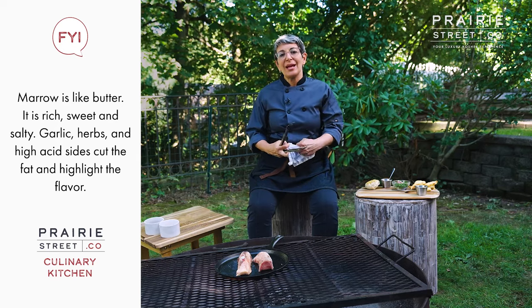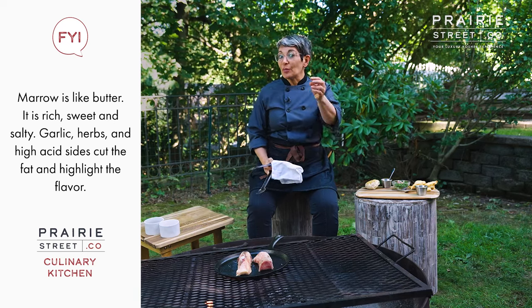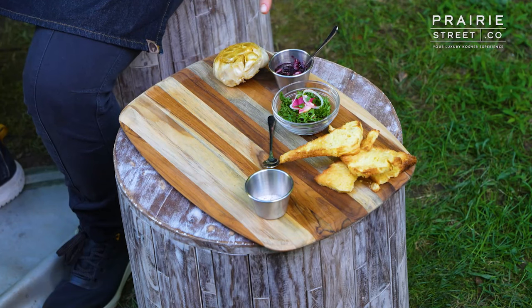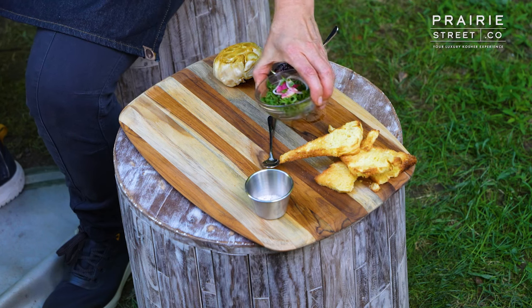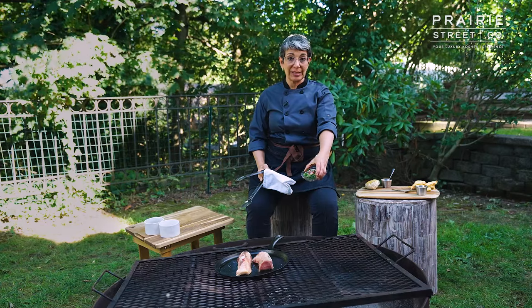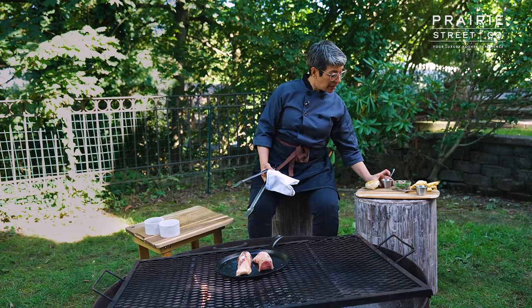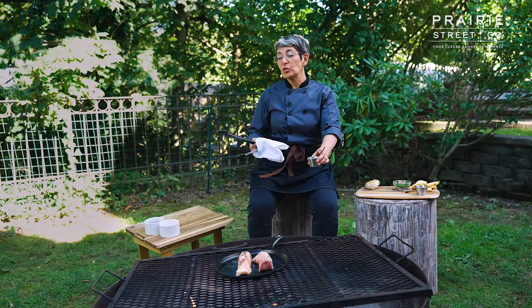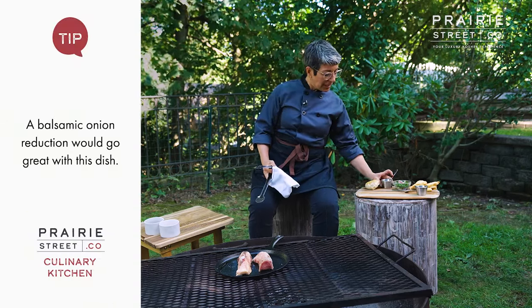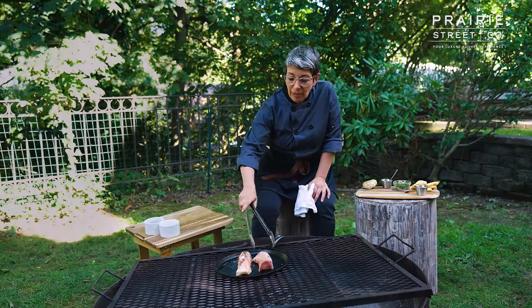We usually serve it with things that are acidic or fruity to balance that out, and usually something with a little bit of green. So what I'm serving it with are all these accompaniments: some toast points so I have something to spread it on, a little salad — this is a parsley and radish salad, very traditional, very French to go with that — some black currant marmalade mixed with a little bit of vinegar just to make it a little more acidic, and then a whole roasted head of garlic, because all of those things are delicious with a marrow bone.